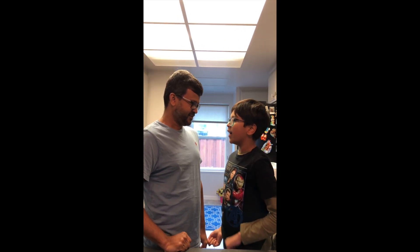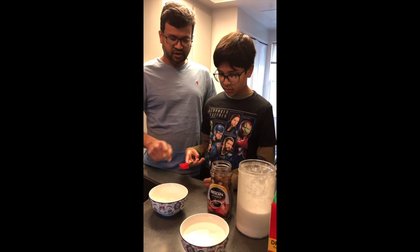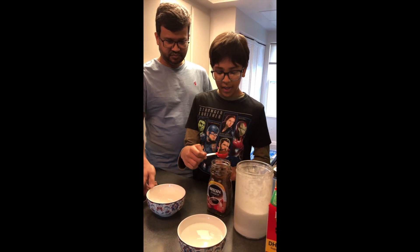What is step one, Dad? Okay, step one — pour two tablespoons of instant coffee into this bowl. Okay, two tablespoons it is. I just hope I get enough.